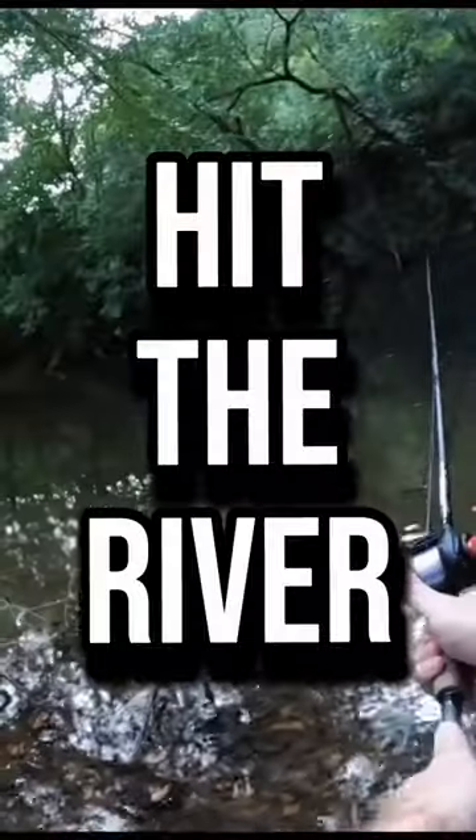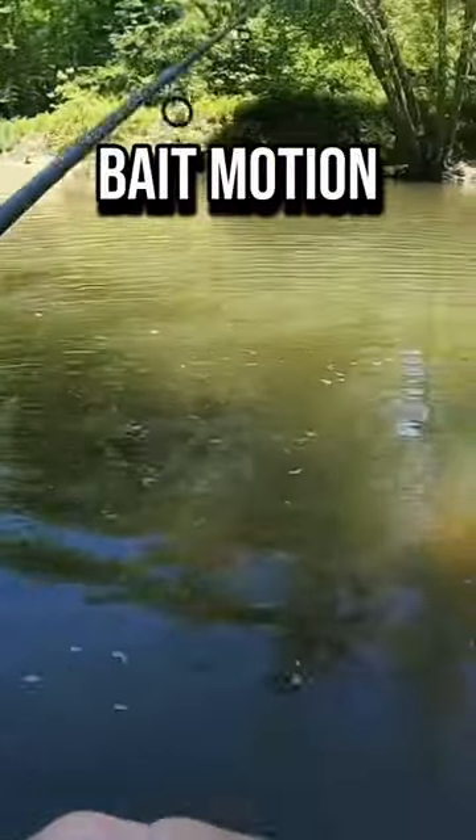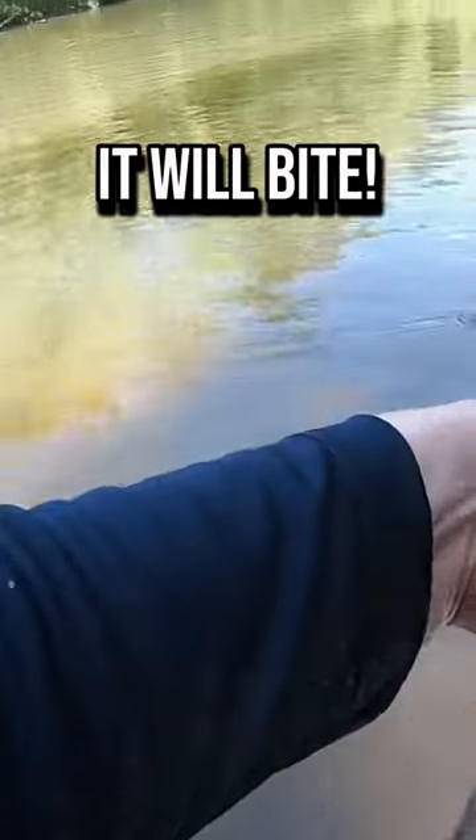Head down to the river and cast out. Let it hit the bottom and flick your rod a few times and reel once to give the bait motion. Repeat that motion and if there's a fish nearby it will bite.